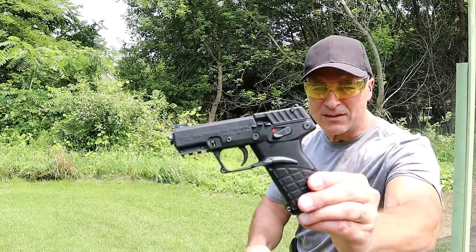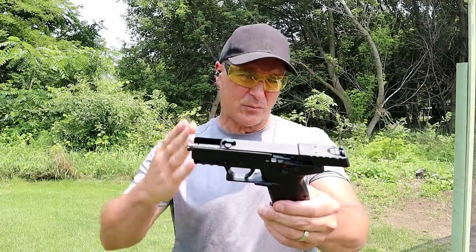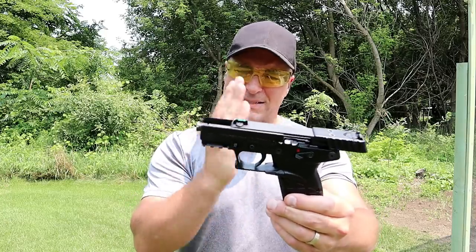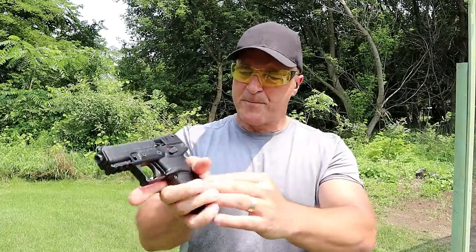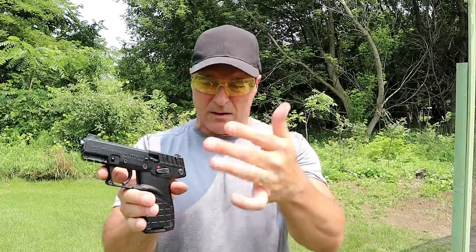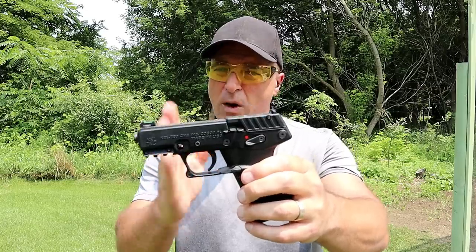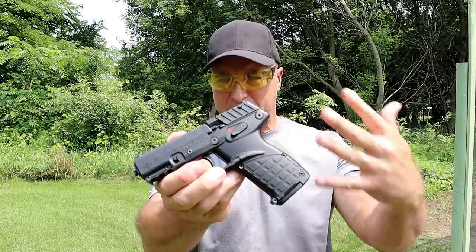This is the P17 getting it done at the range, and it even passed the limp wrist test. I ran Remington Golden Bullets, CCI mini mags, and Federal Auto Match — and the P17 fed, fired, and ejected all of them just fine. It's a pretty accurate gun too. For a 3.8-inch barrel at MSRP $199 — currently selling over $300 at the time of this recording — I picked it up used for $250.